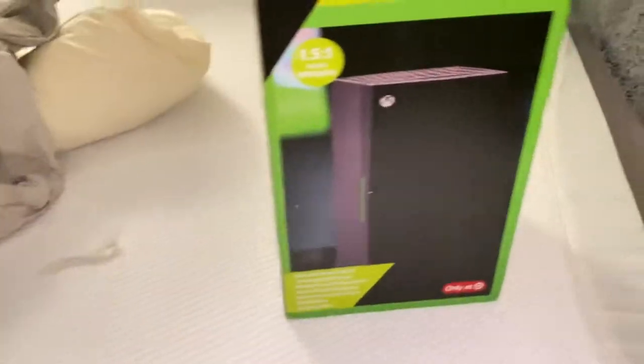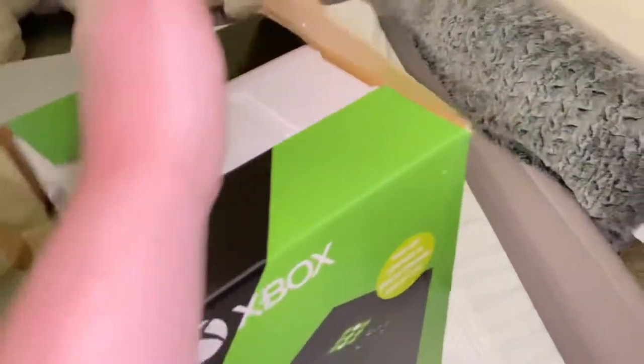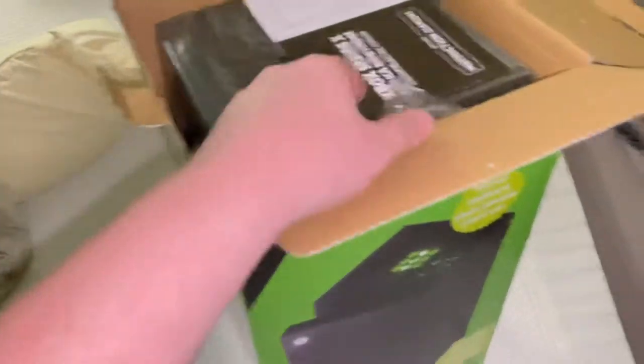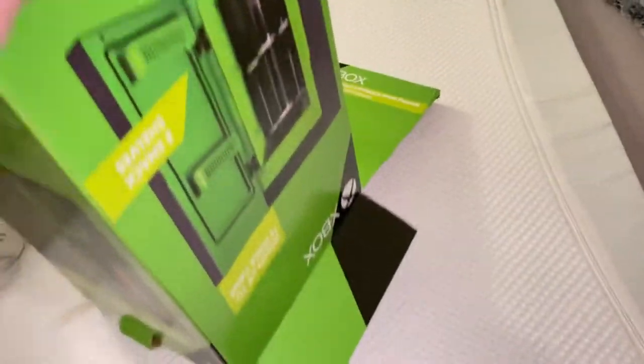Mini fridge. Instruction manual? No needed. So it's not very heavy. Styrofoam.